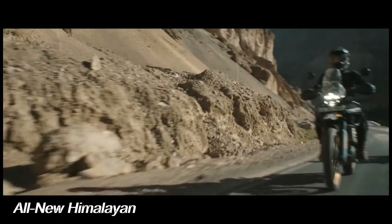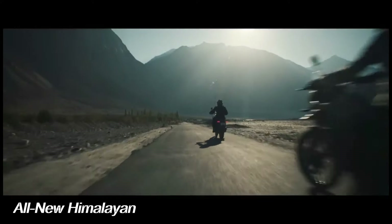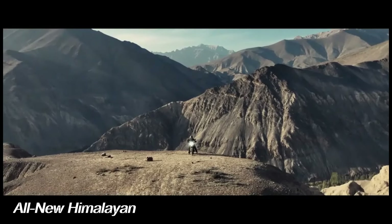The new Himalayan still comes equipped with a windscreen, but it is now a fair bit shorter. For sub-protection, there's now a reinforced plastic skid plate that replaces the previous sheet metal unit.